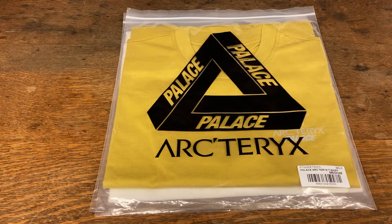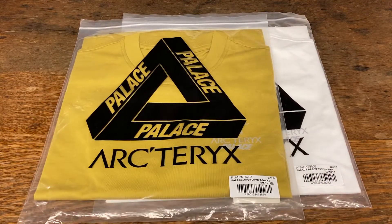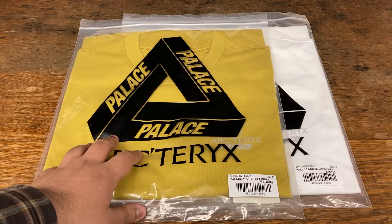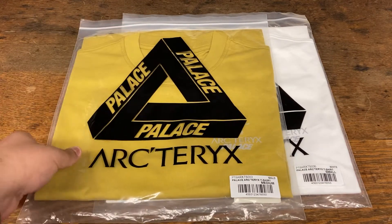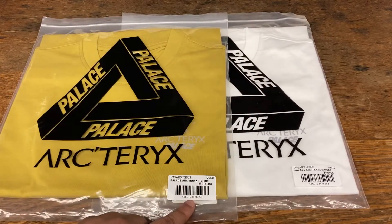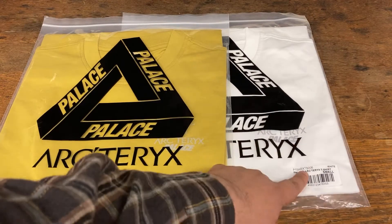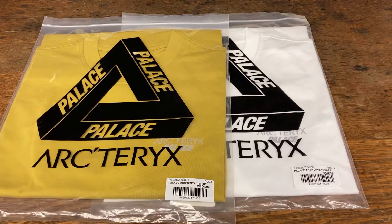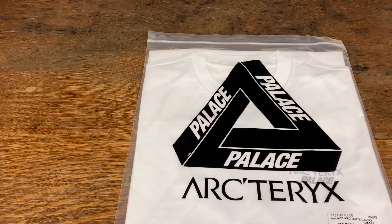Hello everybody, Lionel from The Attic here. Today I'm showing you the Palace Arcteryx collab. The pieces I'm showing are two t-shirts — I've got the gold colorway in a size medium and the white colorway in a size small. I'm going to open up the white one for you.